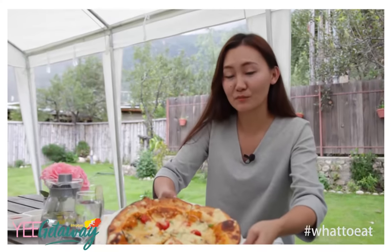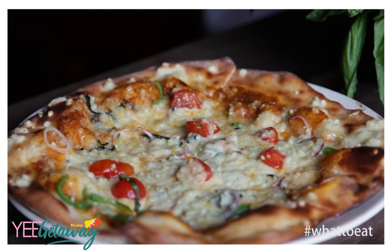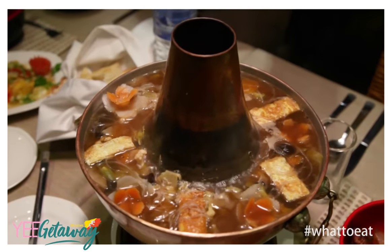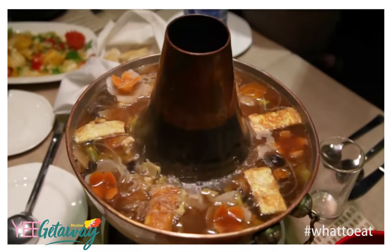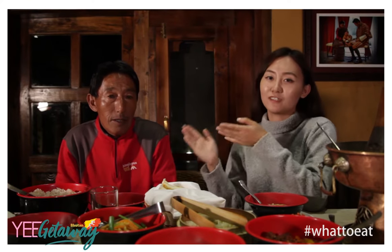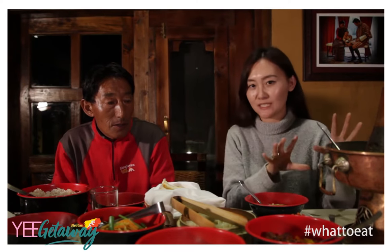At Nimjo Heritage Lodge, the highlight for me was definitely their food. In this episode, come with me as I try this special Nimjo Mongolian hotpot, introduced to me by Apchindu. We have Apchindu Sir, who's been helping us with the herbal bath earlier, and we have Nimjo Heritage House's specialty — the hotpot.